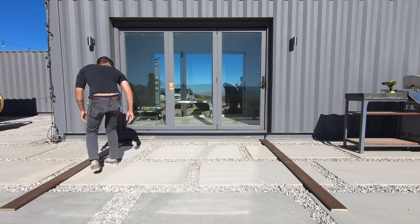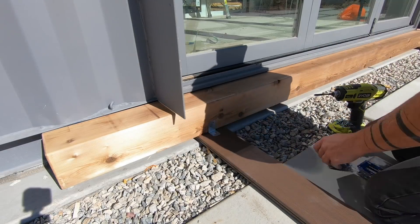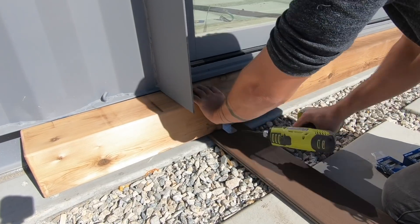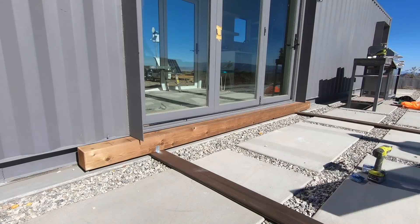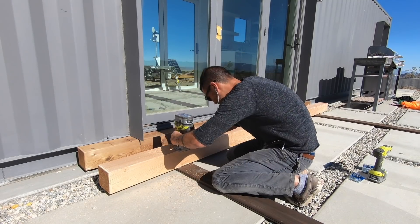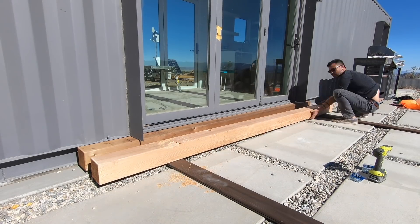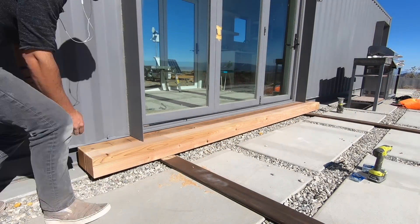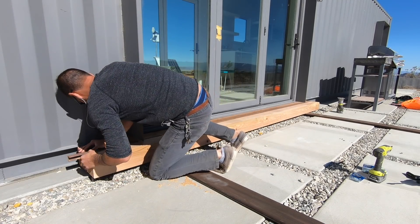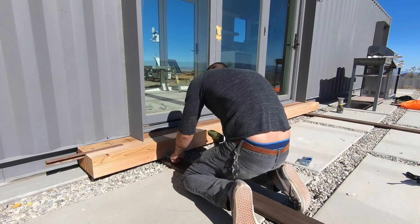I laid the composite decking directly onto the concrete and slid them all the way up against the house. I slid the first six by six into place and then used some galvanized steel brackets to secure the six by six to the composite decking. I used my palm router on the next six by six to cut out a recess that will go over that galvanized steel bracket. A scrap piece of angle steel that's 3/16ths of an inch thick served as a spacer, and I used another pair of brackets to secure the second six by six.